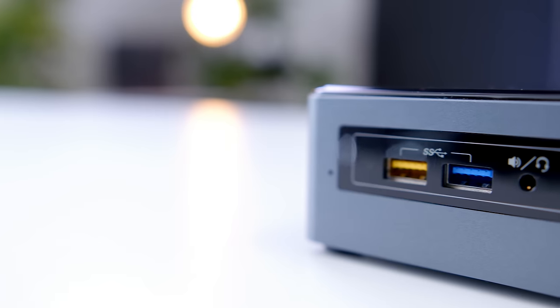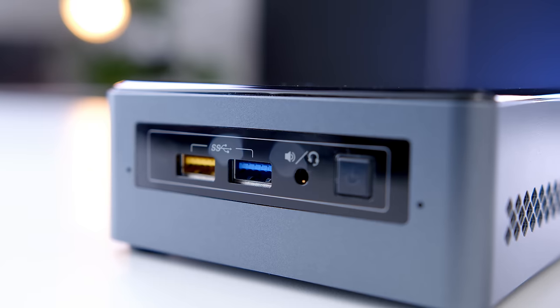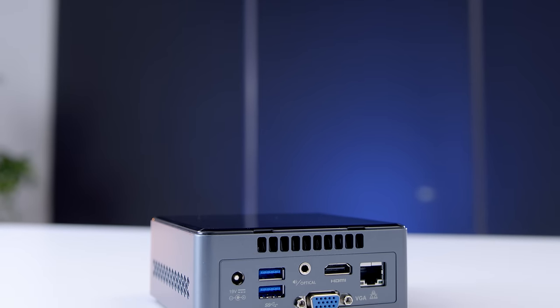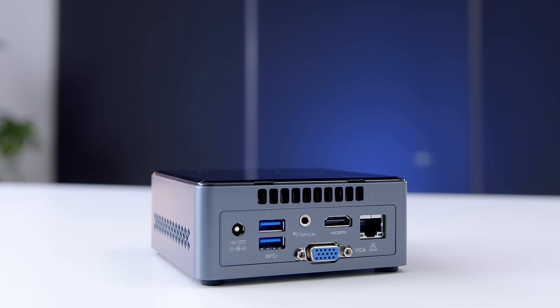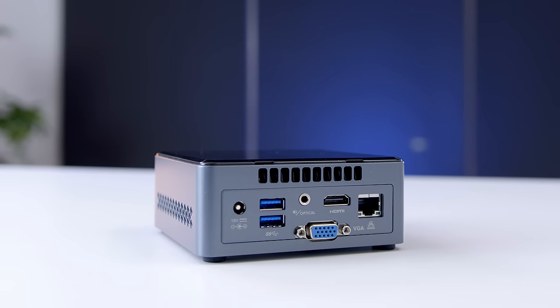Taking a look around the NUC, it's a pretty cool little piece of tech. Up front, we have a pair of USB 3 ports, one of which will charge your devices even when the NUC is off. Around back, you have two more USB ports, optical and 3.5mm audio out, a VGA port, gigabit ethernet, as well as HDMI. What's cool is that it's actually HDMI 2.0, which means this tiny little PC can do 4K 60Hz output.